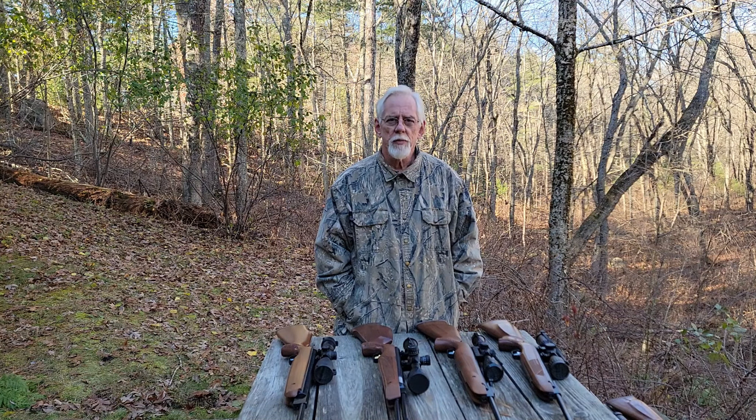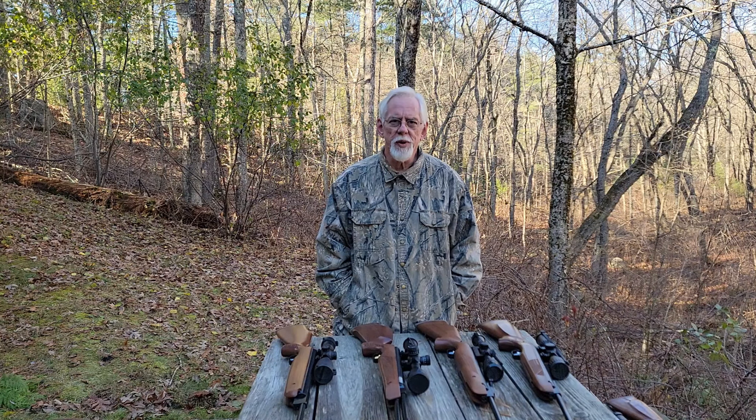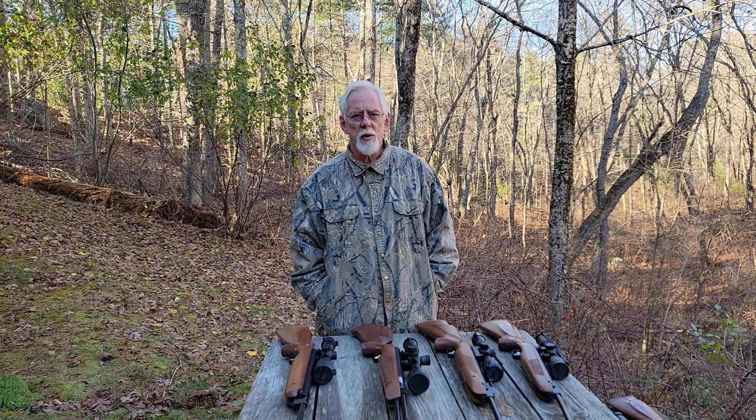Hi and thanks for stopping by the Pellets and Pistons air gun channel. If you're in the market for a quality air gun — a one-time purchase, buy-once, cry-once — you need a product that will last a lifetime. You owe it to yourself to check out the lineup of Weihrauch air guns. I've got a few of their more popular models here arranged from lowest to highest power output, so there should be something for just about everybody.